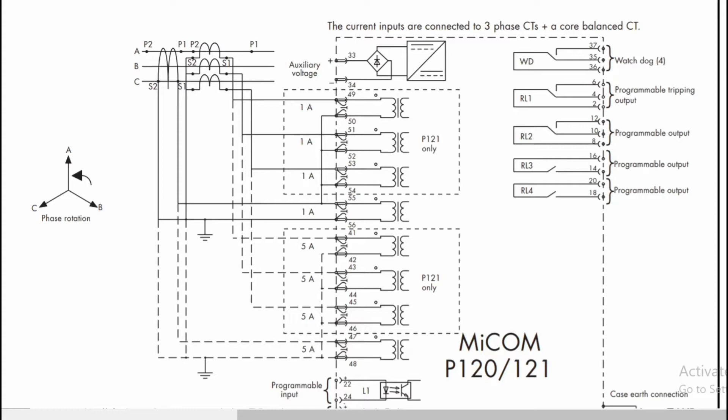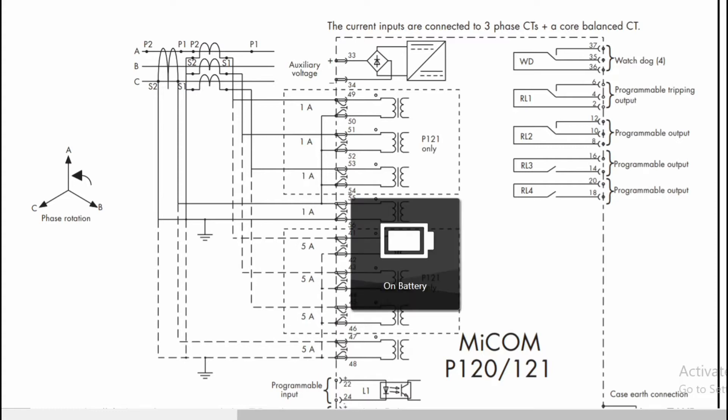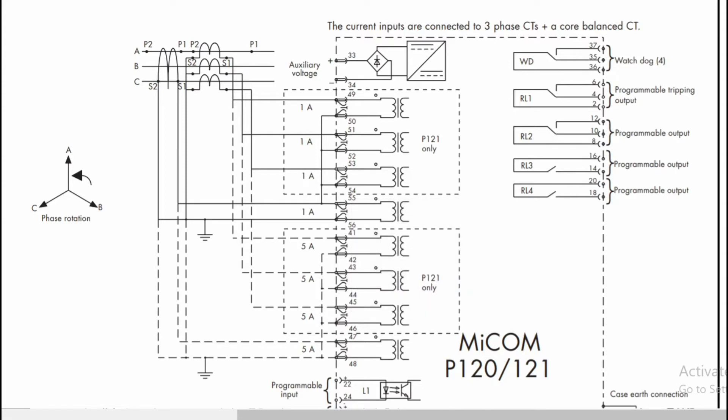We have a triple in this connection, while we have two voltage.